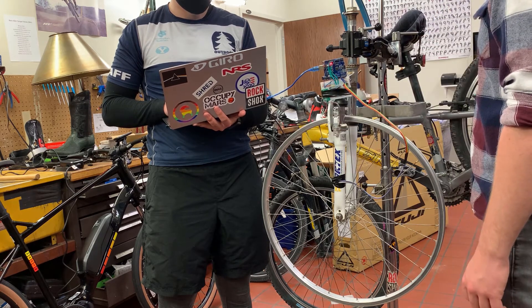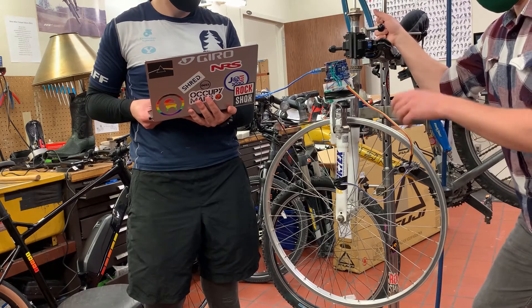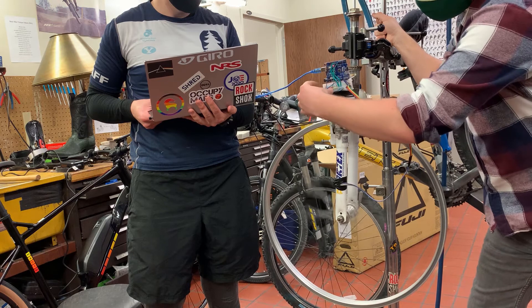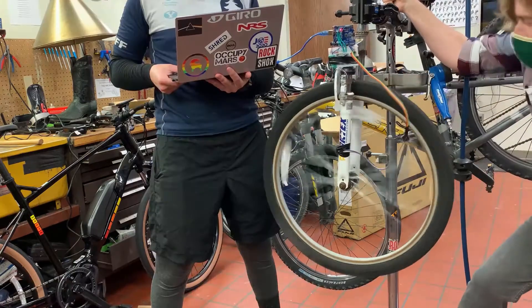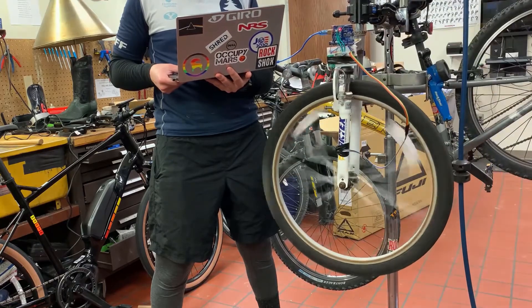First, we performed a control where the wheel wasn't moving, so that we could get an idea about noise. Then we spun the straight wheel, depressed the button, and let it take samples. Then we switched to the wobbly wheel and did the same — gave it a spin, depressed the button, and let the Arduino take measurements.